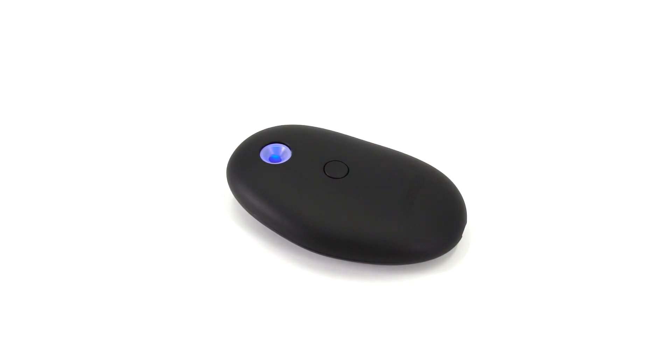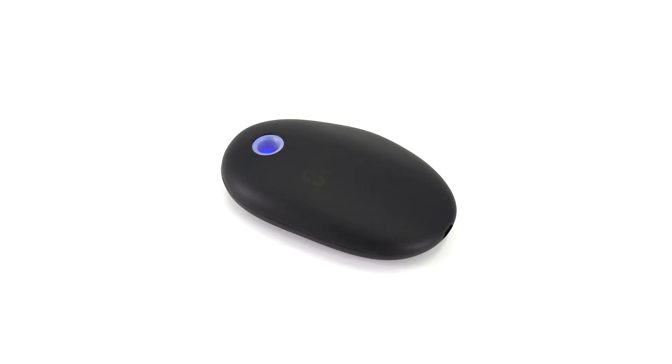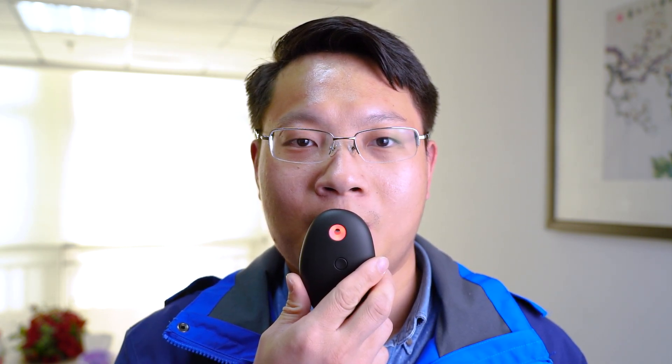The LED display is hidden under power off. Simply to operate, compact design and small size, which is conveniently to carry. Audible and visible alarm indication when test result is beyond the preset threshold.